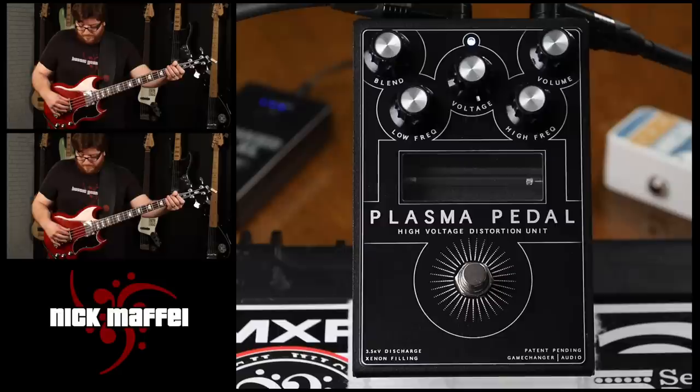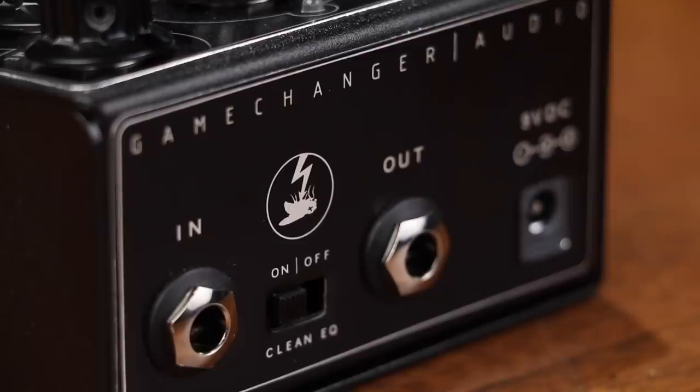The plasma pedal also comes with a two-band EQ section. On the back of the pedal is a clean EQ switch to adjust whether the dry signal that you dial in with the blend knob is affected by the plasma pedal's EQ section or not.